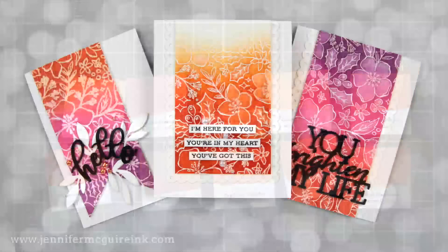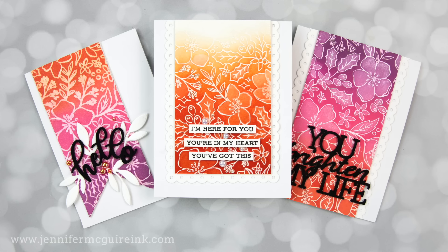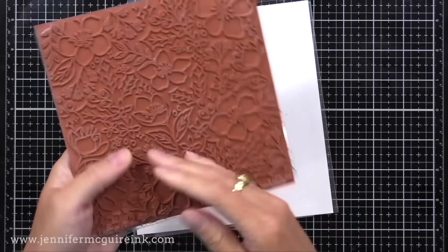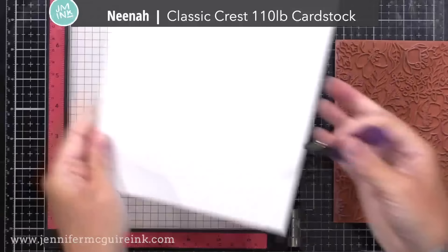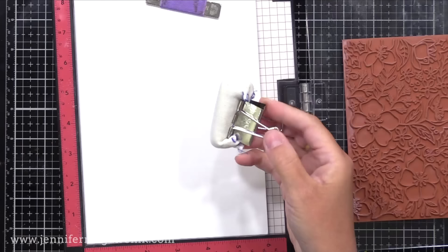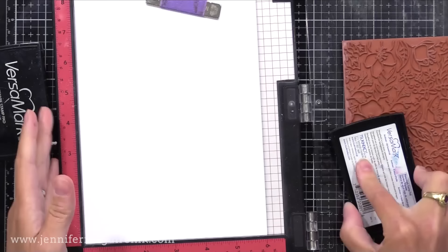Now it's time to get into our technique for today. This is a technique where you paint with water over a Distress Ink or Distress Oxide Ink background — it's super simple. If you have a stamped image that requires a lot of coloring, this is a much faster and easier technique. For all of my card backgrounds today, I'll be using the Hero Arts Christmas Rose background stamp. I'm using a piece of Neenah Classic Crest 110-pound cardstock — any white cardstock will work, but I recommend a heavy weight since we will be adding water. I don't recommend watercolor paper for this technique.